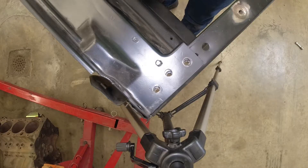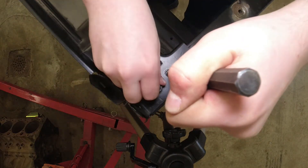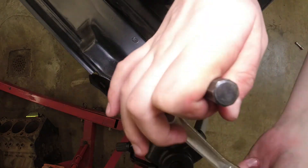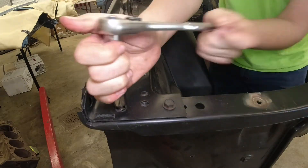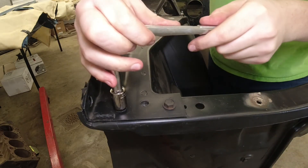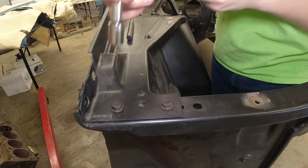That's the first side. Now it's time to move on to the fun side. Of course, I chose the longest bolt for this hole. Well, it's in now, so let's go around and snug them all up.